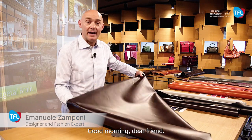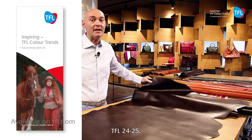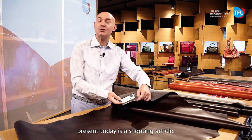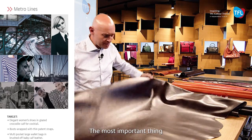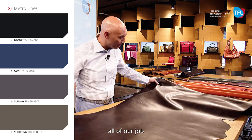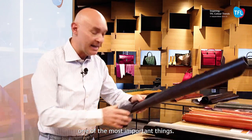Good morning, dear friend. We are here for the presentation of the collection TFL 24/25. The first article we are presenting today is a shooting article. This time we have done a very nice job in terms of a brush-off article. The most important things we have focused on in all of our work has been the wet end departments, where the lightweight idea has been one of the most important things.